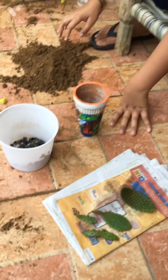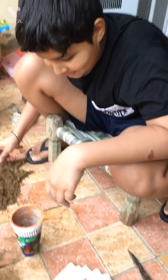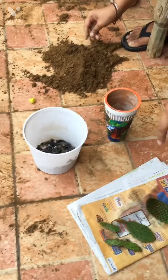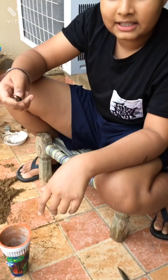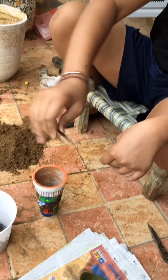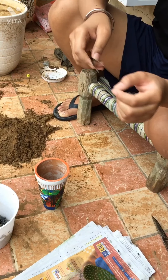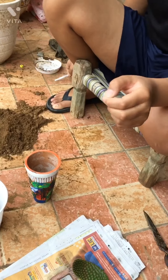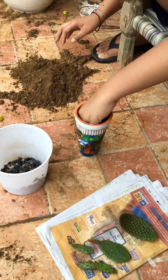I have told you how to plant the cactus. I will tell you about this type of cactus and then we will cut it. So today we are going to put this cactus in a pot.